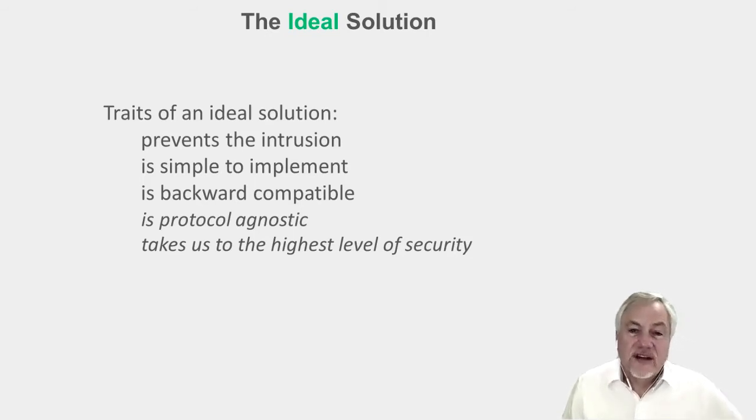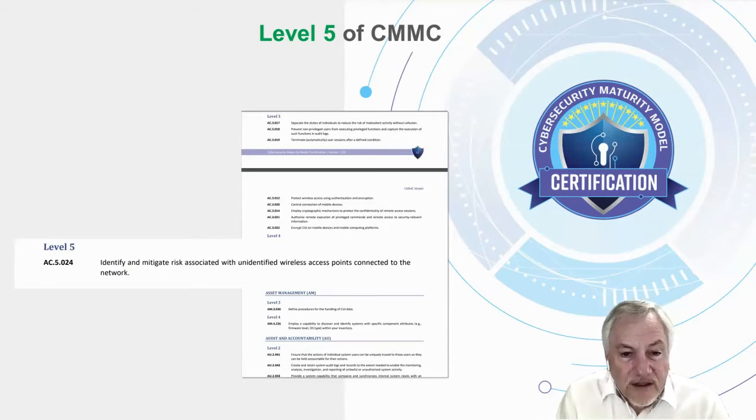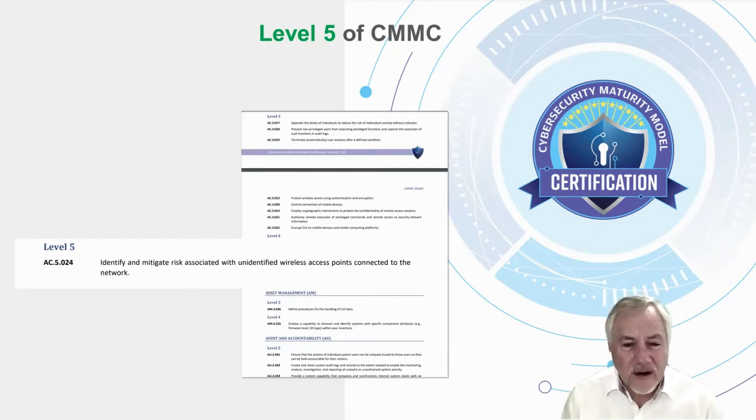What if that same technology could take us to the highest level of security that our plant could have? The cybersecurity maturity model, which is part of a certification process, identifies five levels of security — the fifth level being the highest. The fifth level is enunciated by identifying and mitigating risk associated with unidentified wireless access points connected to the network. It's one of the hardest problems for a cybersecurity professional to attack. So let's put that on our wish list: identify and mitigate risk associated with unidentified wireless devices.